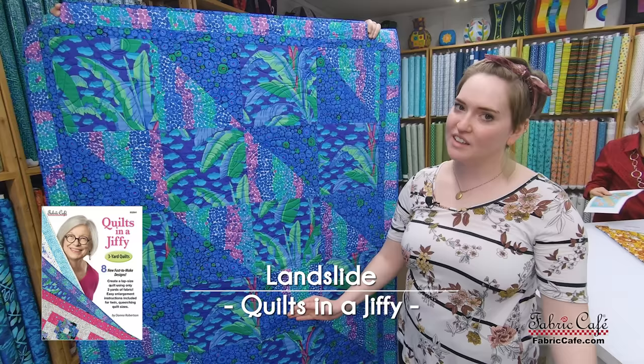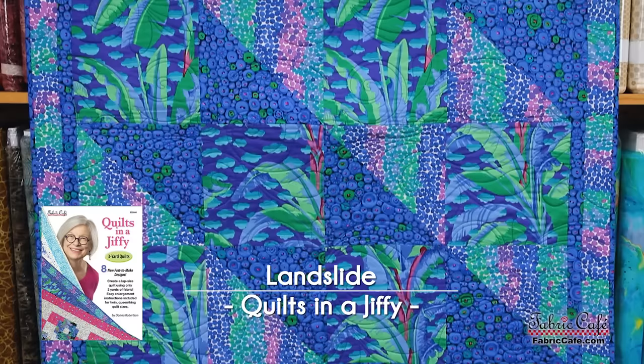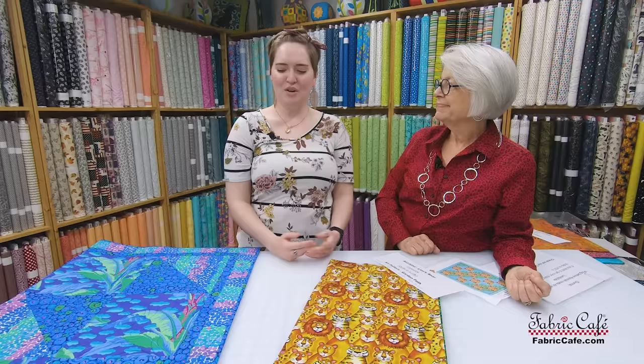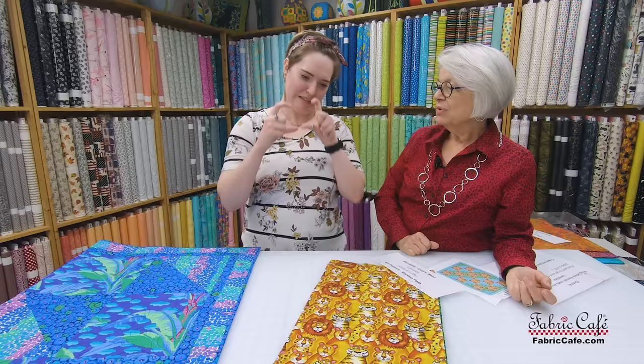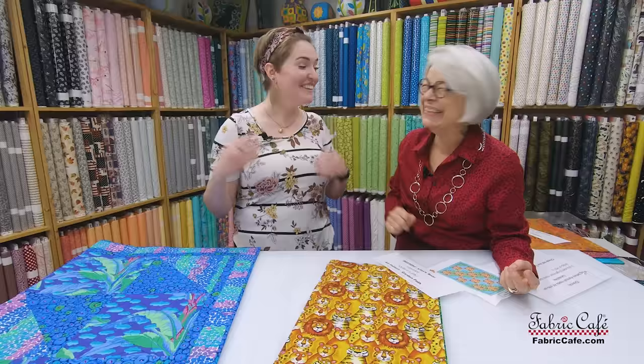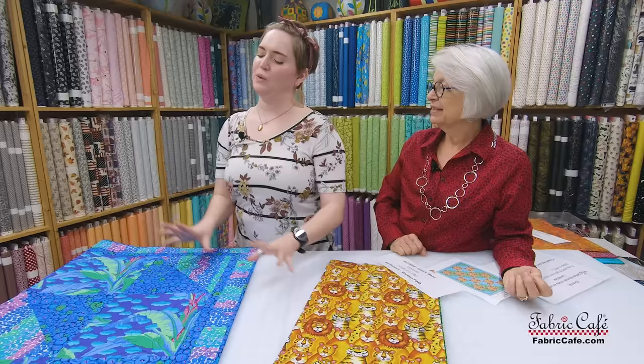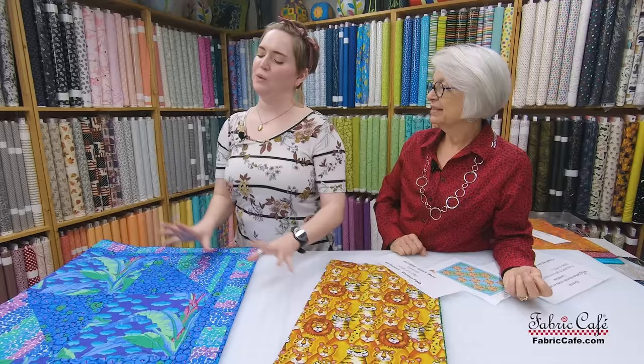Our next one is Landslide. If you're a little intimidated by half-square triangles, don't worry — this is a great place to start. Let's put it on the table. I haven't really done any half-square triangles and this is a perfect place to start because you have really large half-square triangles, so if you're intimidated you have a lot more territory to work with — it's not as scary. Like when you first start writing, you use the big fat pencils and the wide lines — so you start with your big half-square triangles. It creates such nice movement in this quilt with that diagonal line running up the quilt.